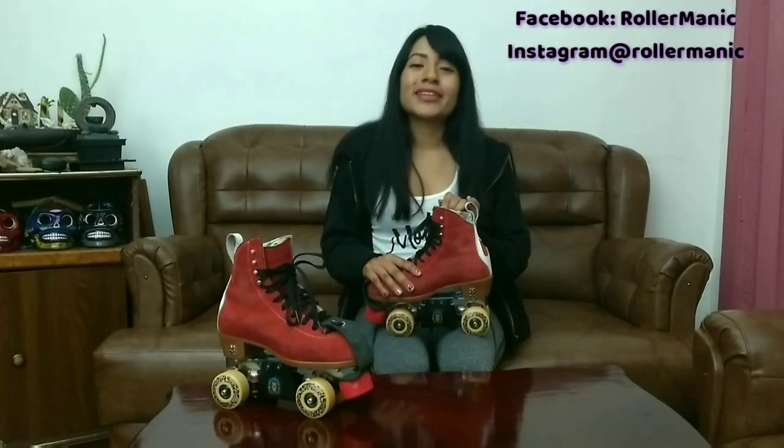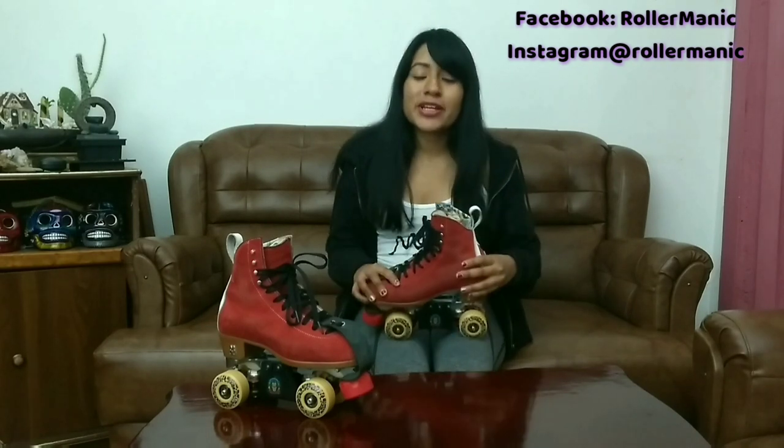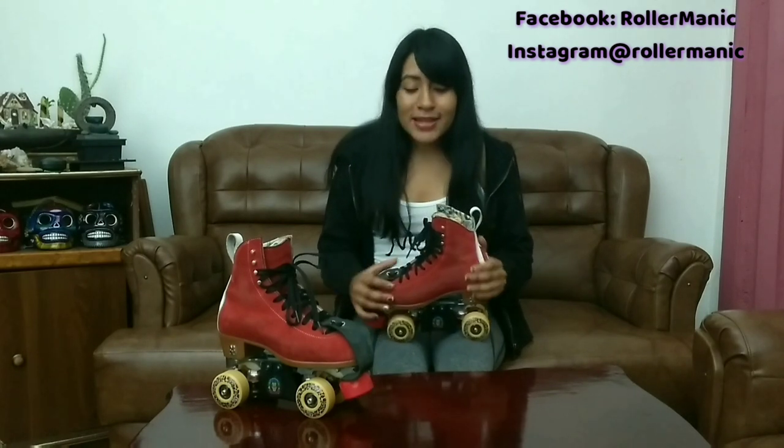Llevo poco tiempo usando la Jack Boot pero ya estoy fascinada con este patín. Este modelo viene más reforzado que los otros — podemos notarlo sobre todo en el talón, la punta y el interior, que viene más acoginado. En general me hace sentir más segura cuando derranco, cuando brinco y con los trucos. Este patín se ve que en verdad me va a durar mucho tiempo y por eso me encanta.